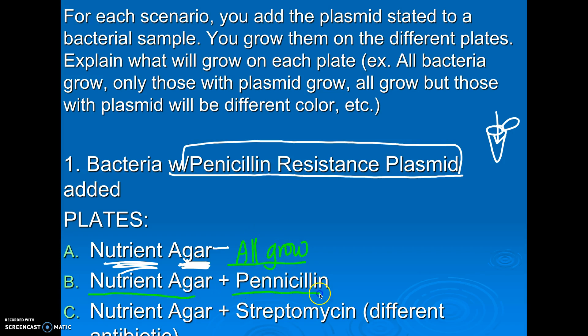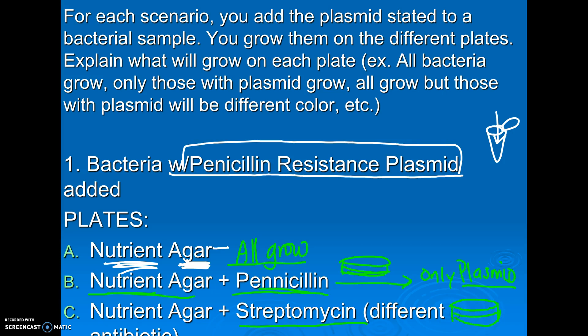Second scenario: I now take my same sample but grow it on a plate that has nutrient agar plus the antibiotic penicillin. Now only the ones that picked up my plasmid will grow, because the ones that did not pick up the plasmid will be killed by the penicillin. Then a kind of trick question: what if I use nutrient agar but add a different antibiotic, streptomycin? Well in that case nothing will grow, because my bacteria aren't resistant to that antibiotic. So if I used the wrong antibiotic, my bacteria would all die.